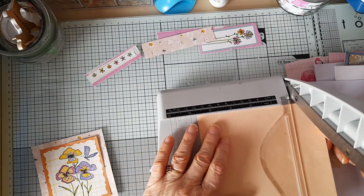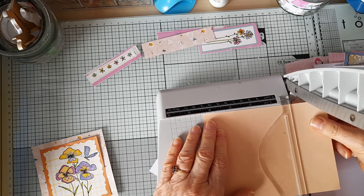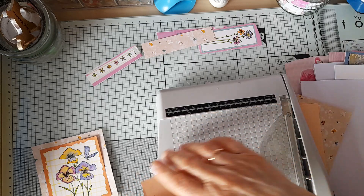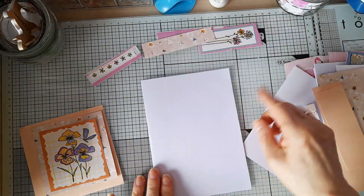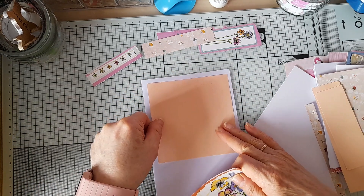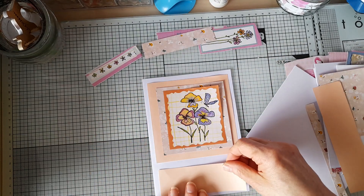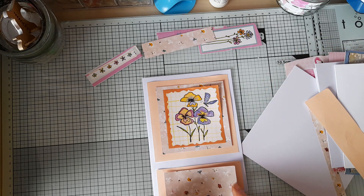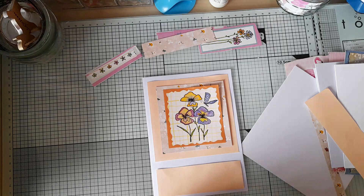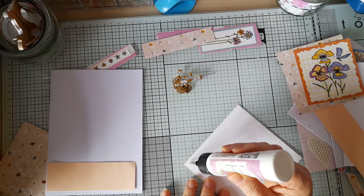Three and three quarters will fit on there nicely. I'm going to try four and a half for the next layer — actually I've got some five by five card blanks which might be better. Let me see what it looks like on the five by seven card because I might put something here. I could put another element there with the sentiment. I quite like that, so that's what I'm going to do — I've changed my mind about six times already! So let's stick these down.